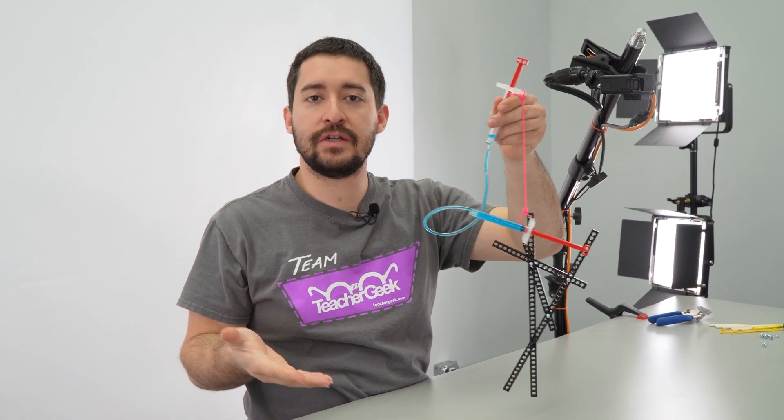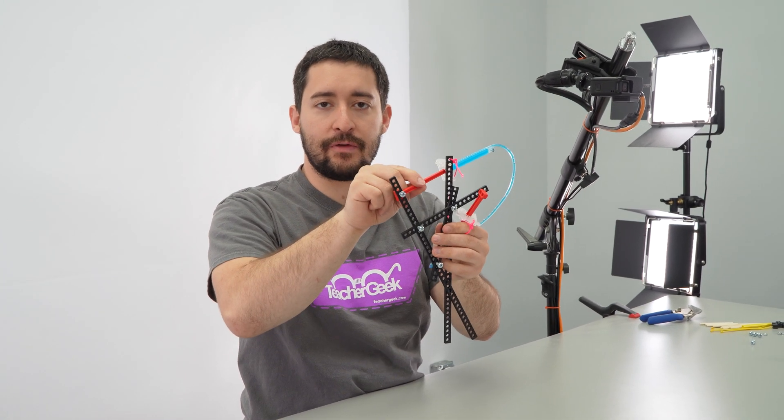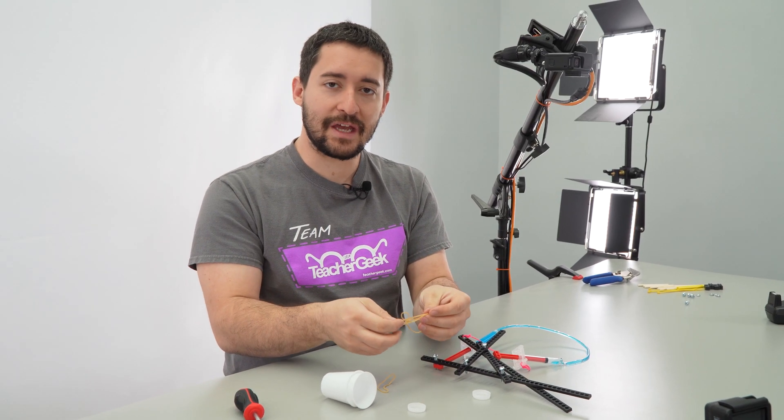Don't stop there — try changing your design. Move the screws around, move where your cylinder is mounted, and add end effectors. I'm going to use rubber bands on this one to make the ends more grippy.